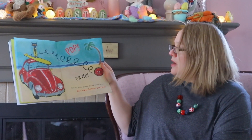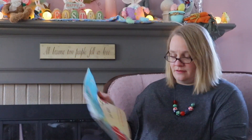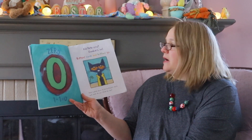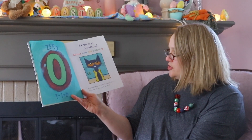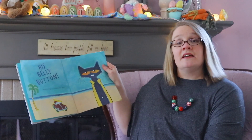Pop! Oh no, the last button popped off and rolled away. How many buttons are left? Zero — one minus one is zero. Did Pete cry? Goodness no! Buttons come and buttons go. Pete looked down at his buttonless shirt, and what do you think he saw? His belly button! And he kept on singing his song.